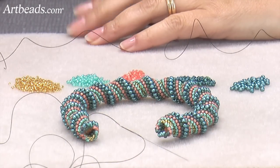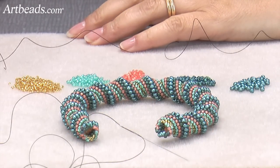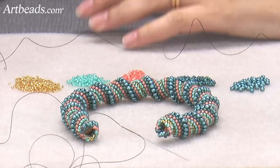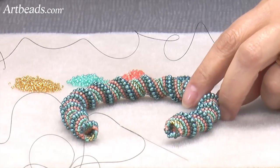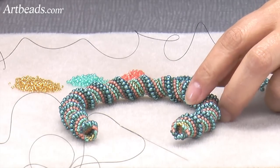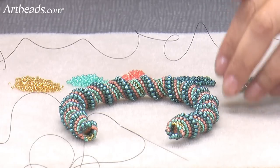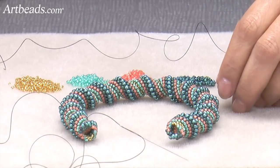The Cellini Stitch is a very beautiful stitch. It does look complicated, but it's not as complicated as you think. If you know peyote stitch, you will find it pretty easy to follow. And if you know the tubular peyote stitch, it will be even easier. But if you don't know any of those techniques, just watch the way how I do it.